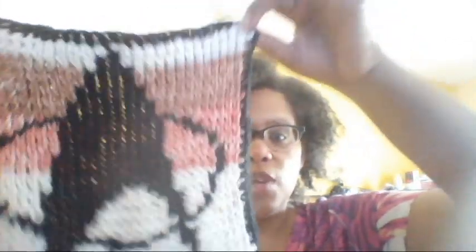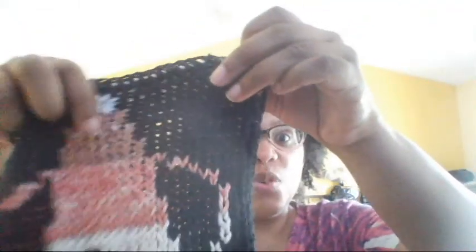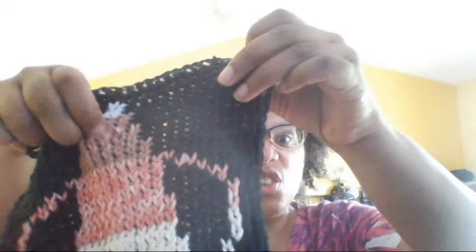First up: finished objects. The first one is my Star Trek pot holder. You probably feel like you already saw this as a finished object because it was almost finished — I was about right here when you saw it last week. But it is completely finished now. It's bigger than I expected, but it's nice and squishy, and it covers my entire hand, so I feel like I won't burn myself when I use it.